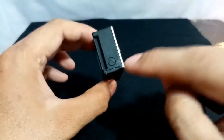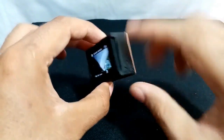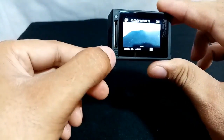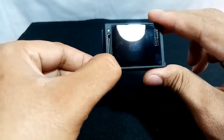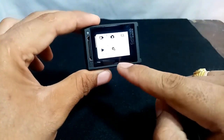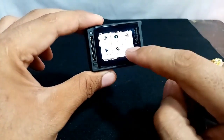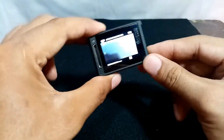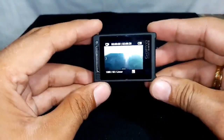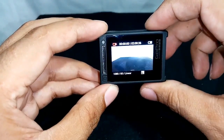On the right side, if you're facing the display, there's a button for the settings. There's also a small button here to turn the display on or off. You can swipe here for the settings as well. I'm not really familiar with all of this. On the upper part, there's a button — I'm taking a video or a picture here; right now I'm taking a video.